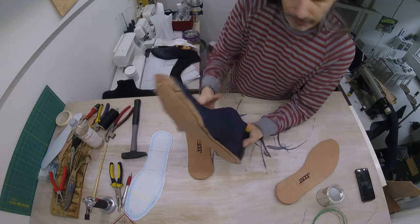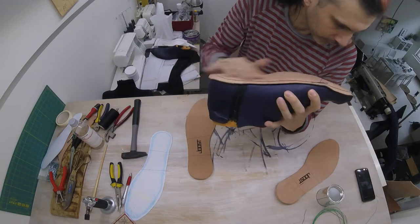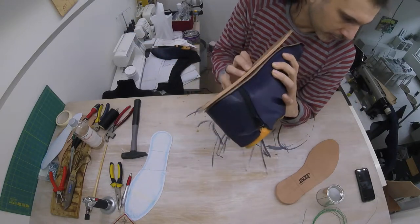In practice, of course, our shoe isn't straight — we've got a curved surface, and it can be a little bit tricky to push down our shoe.